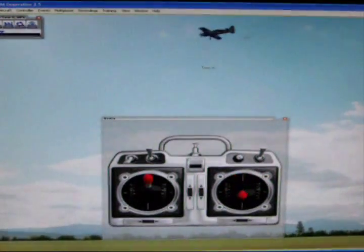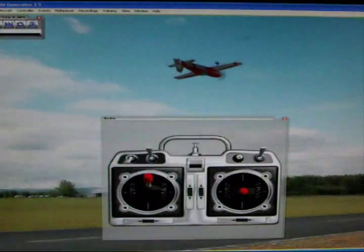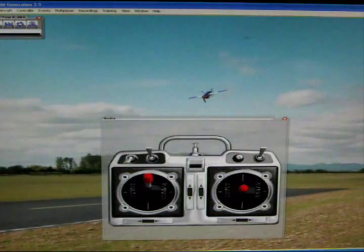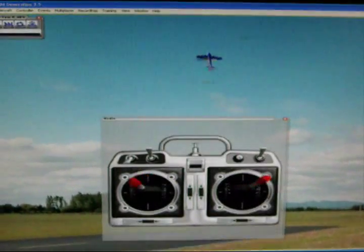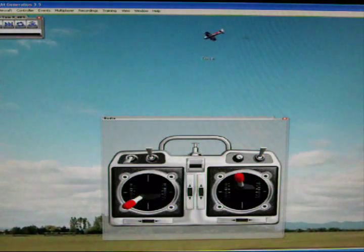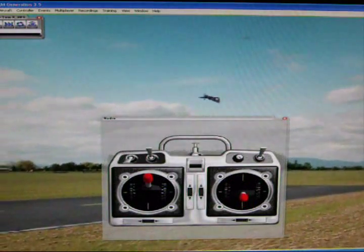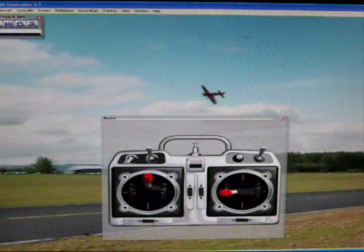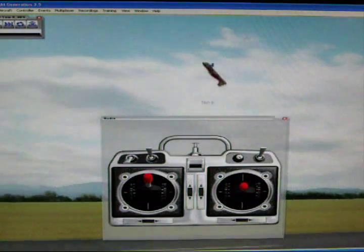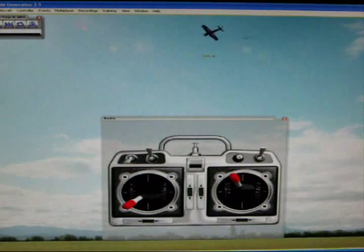Let's look at that again in slow motion. Okay, I'm inverted. I gently start to push down on the stick to raise the nose, and about as I hit 90, I give blender controls, and then I center the aileron, holding in the down elevator and the left rudder. I roll inverted, I gently push down on the stick, and I give full right aileron, full left rudder, full down.